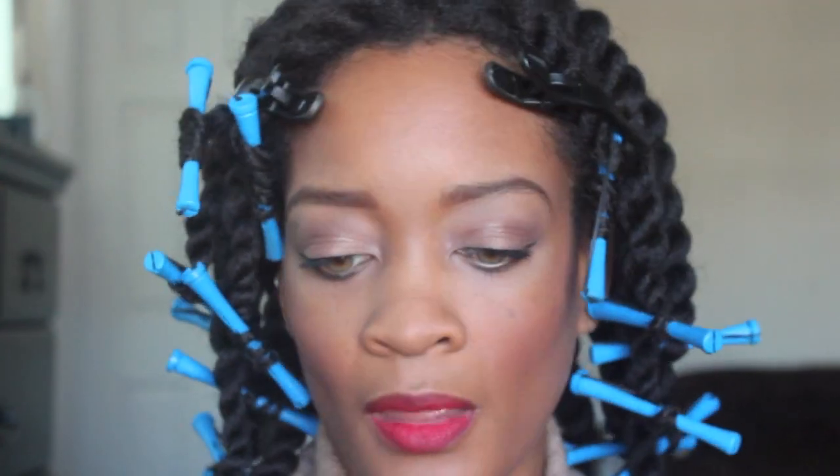I think this is actually Ruby Woo that I'm putting on my lips. They look pretty similar, so you can use either or. And then I'm going to darken it up in the corners a little bit with my chestnut pencil — so that's what you see me doing here.